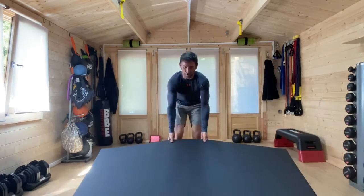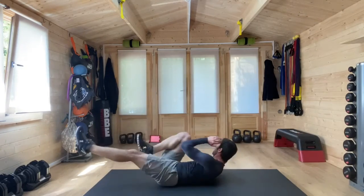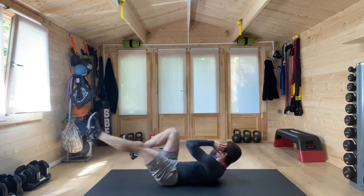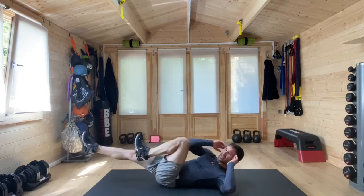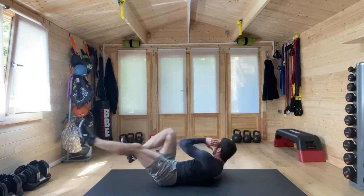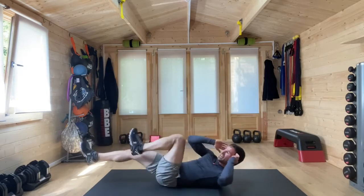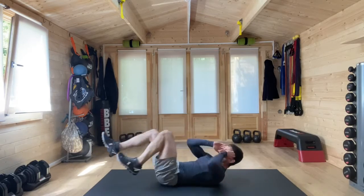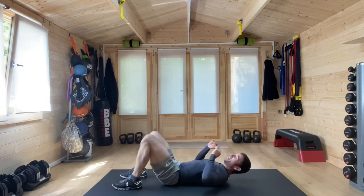Time to change it to the floor — lying down. Opposite elbow and knee. Anytime you need a pause, drop those feet to the floor. We are looking to keep the upper back and the shoulders off of the floor if we can. Twist — elbow to knee. This is a tough one, so pause if and when you need to. And there we go, a minute done.